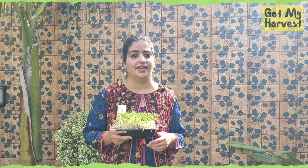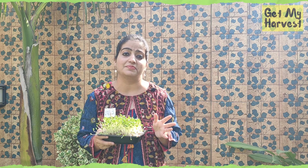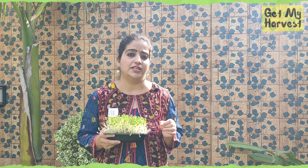Please do not assume that you can grow microgreens out of all seeds, because there are some plants whose microgreens are inedible. For instance, there is no such thing as microgreens for potatoes. I'm going to include a list of edible and inedible microgreens in my blog post on getmyharvest.com and also in the description below this video — kindly check.